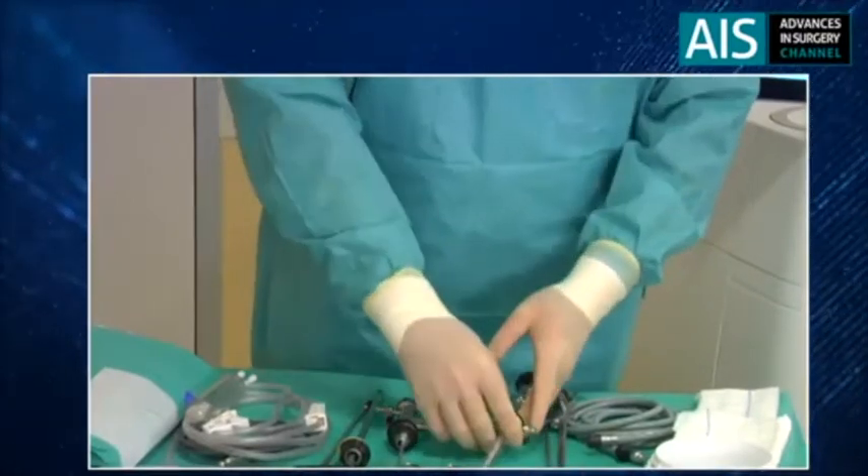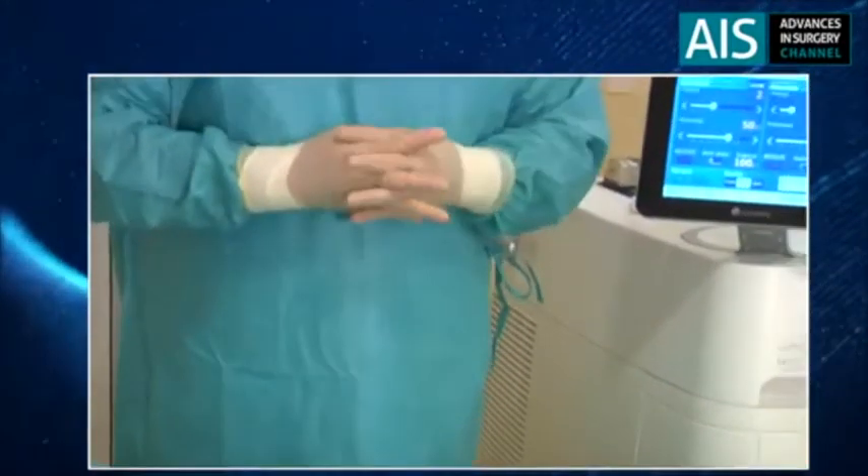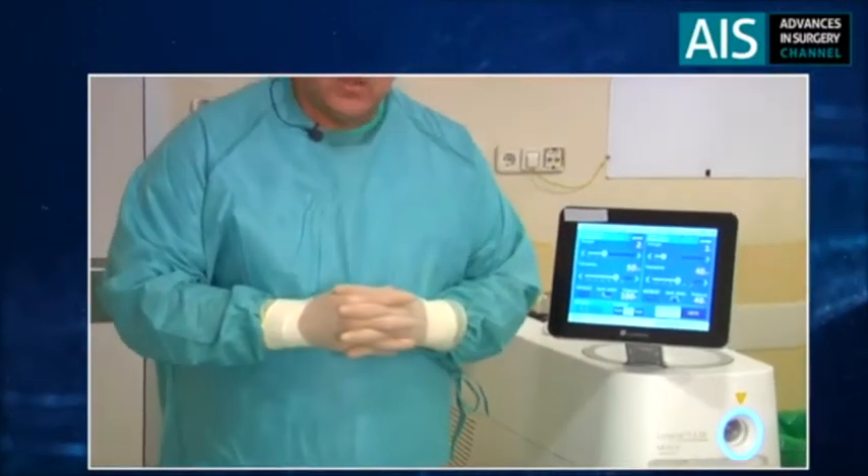We're going to use the new 120-watt console from Luminis and we're going to use the MOSES technology. It's a very interesting pulse modulation: instead of having a pulse laser that uses one single pulse each time, it coordinates two pulses — an initial one that generates a bubble and a second pulse that travels through this bubble to take the energy a little bit further. This in my opinion provides better cutting, which is paramount for this approach, and provides better hemostasis as well. I hope you enjoy the procedure. If you want to ask any questions you can do it through the website and I will try to respond the best I can.